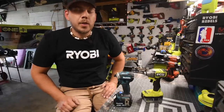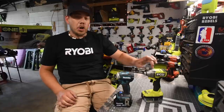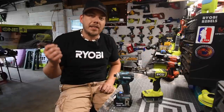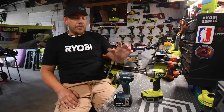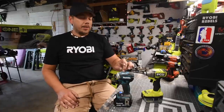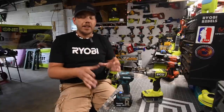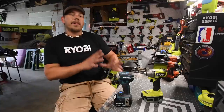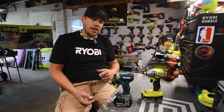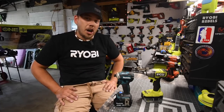Alright guys, so today what we are going to do is a versus video: the Makita impact driver versus the Ryobi impact driver. Now both of these will be using 4 amp hour 18650 cell batteries. This is my favorite impact driver that I own because I love how small it is with the power that it has — it's compact — and I am curious how well it's going to do against the Ryobi. So let's get to it, let's talk about the specs.